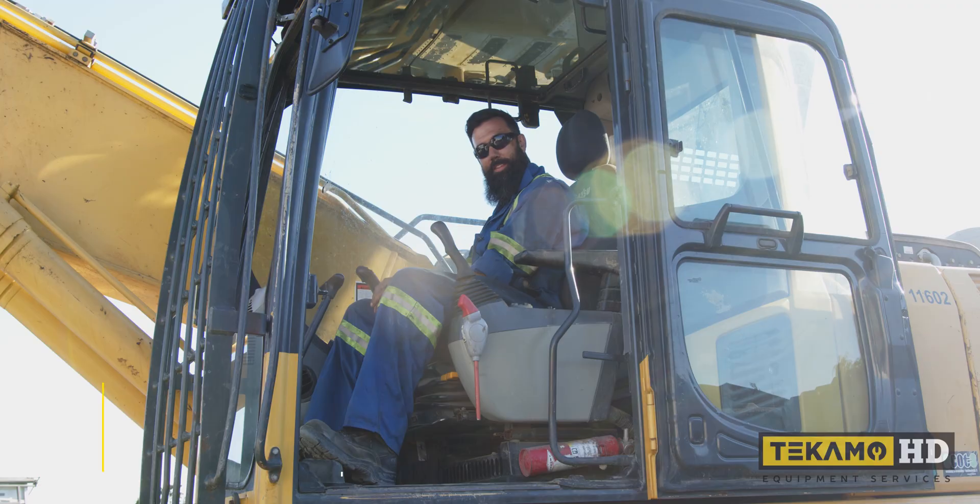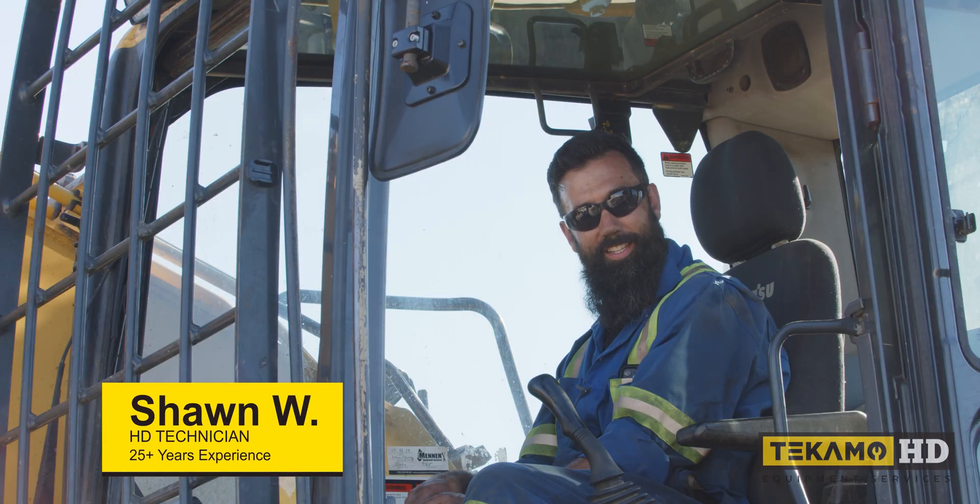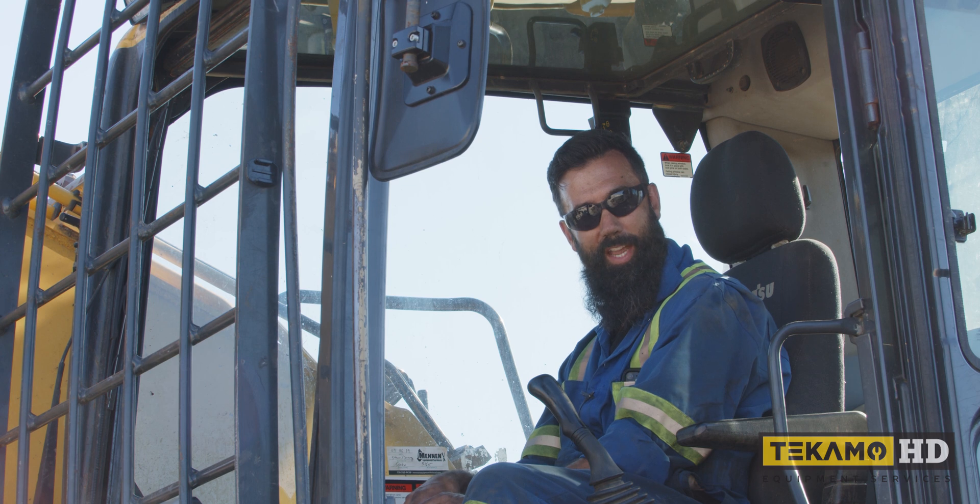Hi, I'm Sean and today I'm going to show you how to service a Komatsu PC 200 LC-8. I'm going to be doing a thousand hour service, so stick around.